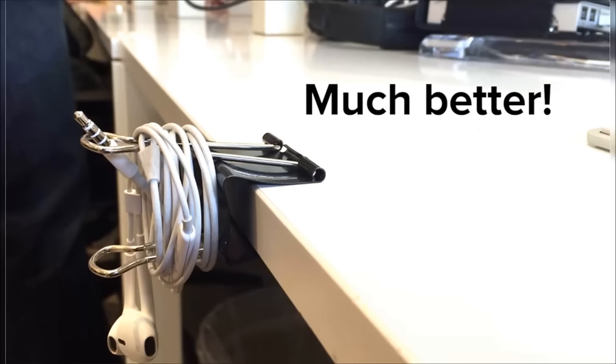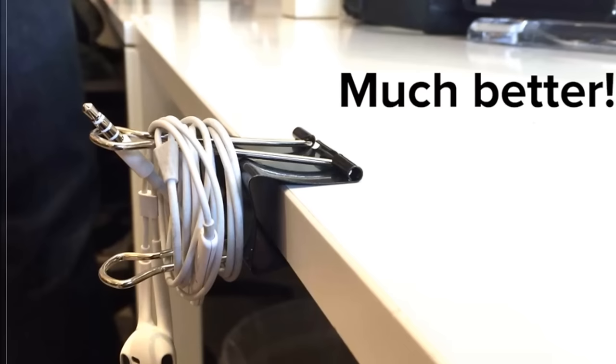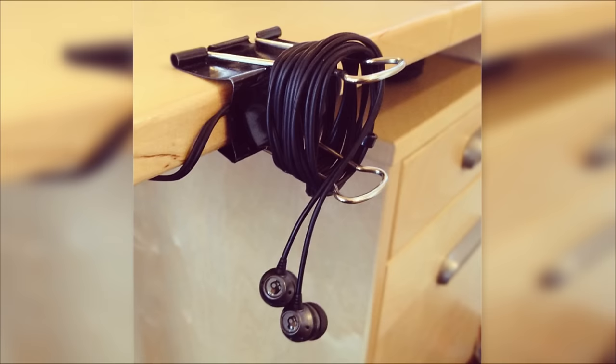1. Untangling those knotted-up earbuds in your purse. Each time you coil them back up after use, you swear there's no way for them to tangle again, yet each time you pull them out, they're in a knot that even a boy scout couldn't manage. Clip a binder clip on the edge of your desk with the prong sticking out, then wind your favorite earbuds around the prongs and slide the end through the hole in one of the prongs. This is a quick and painless way not only to keep them untangled, but also remember where you left them.